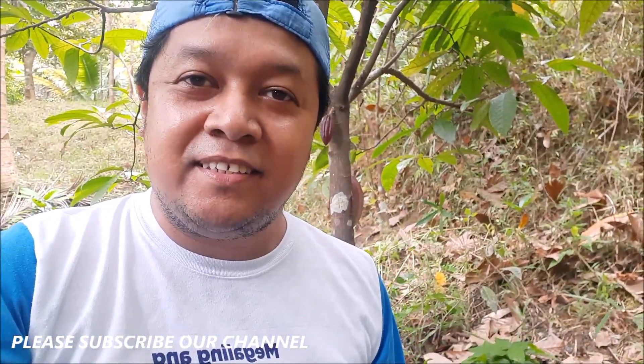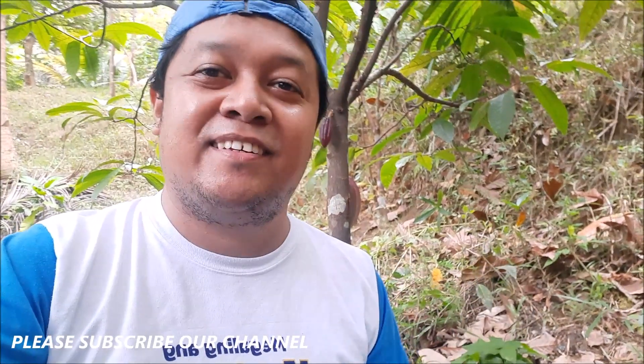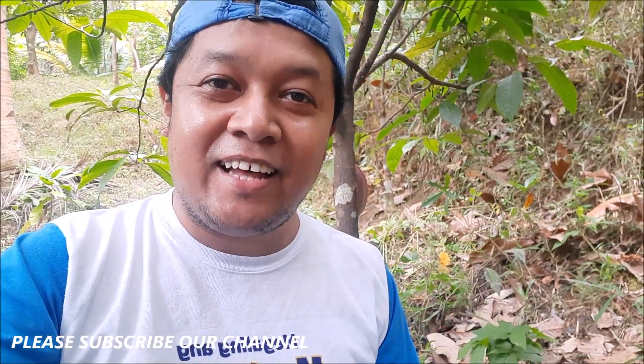Hanggang dito na lang ang ating vlogs. Sa mga bago pa lang, mag-subscribe na. Don't forget, like, share, and subscribe. Bye! Bye!